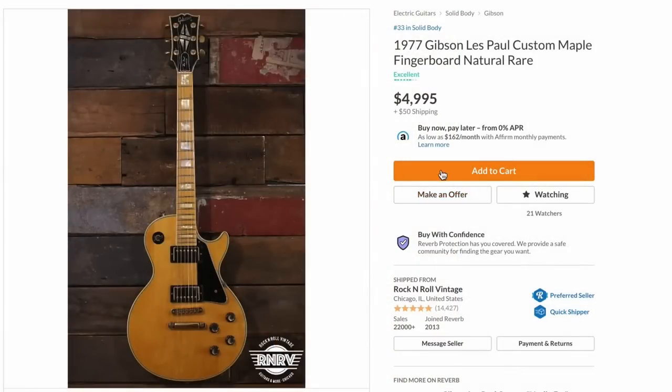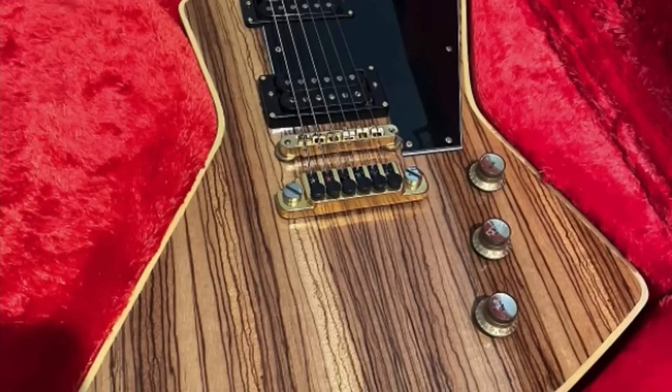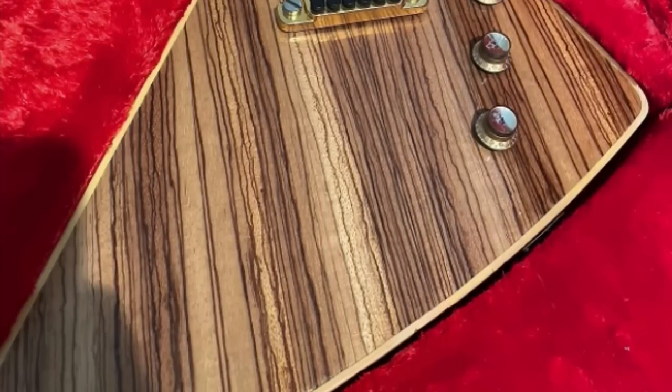So the hunt goes on for a perfect maple fretboarded Custom to document. But this one is available if you're interested — $5,000. It is in good condition; it has the tuners that have been replaced, so that either bothers you or not. I've been seeing these things sell for a lot more money recently. Personally, I wouldn't suggest more than $4,500 if you really have to have it. Alright, Troggle-lytes, I hope you enjoyed tonight's episode. Don't forget to like, comment, and subscribe, and we will catch you tomorrow on the next one. Take care!